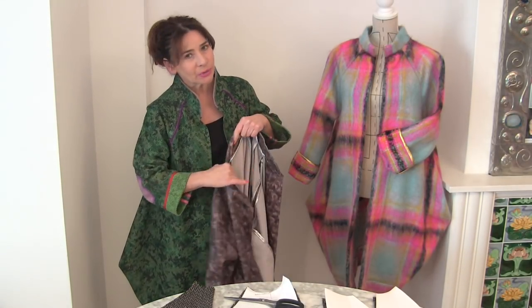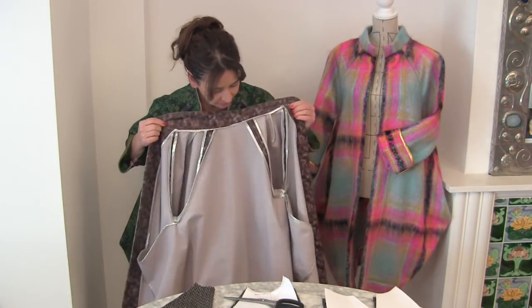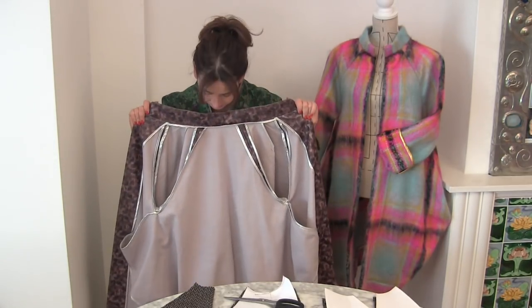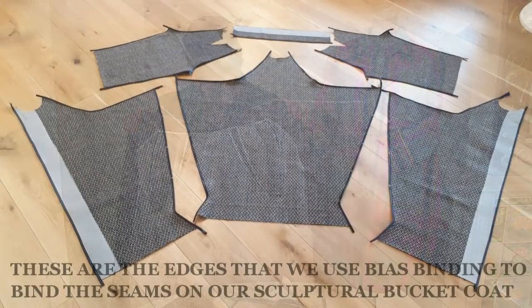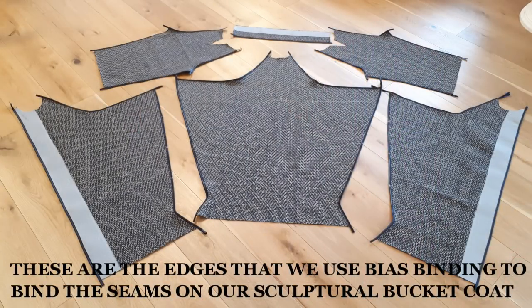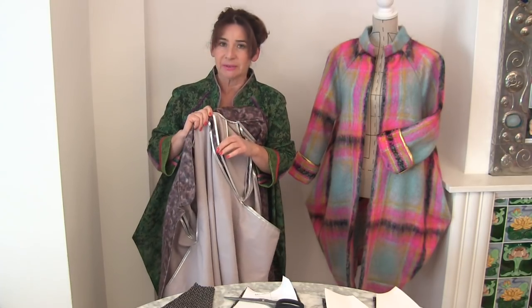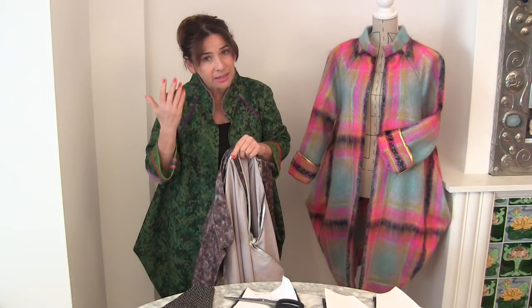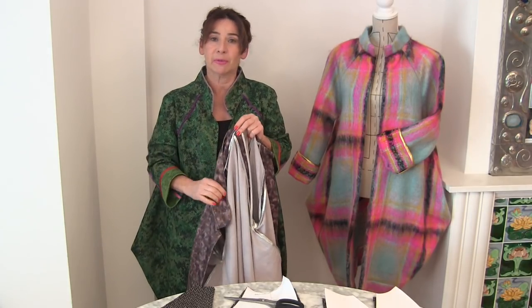I want to talk to you about all of those bound seams that are inside. Please don't be scared of doing bound seams — they're not difficult, but just practice on some scraps of fabric first.